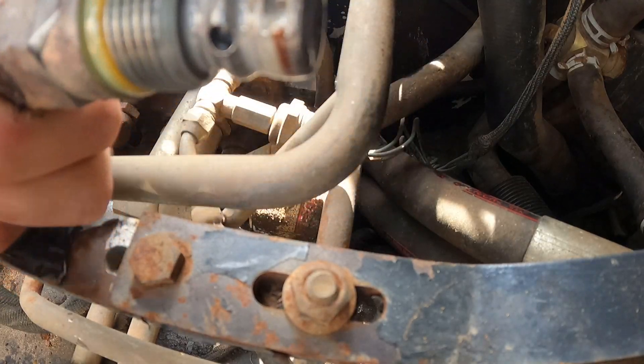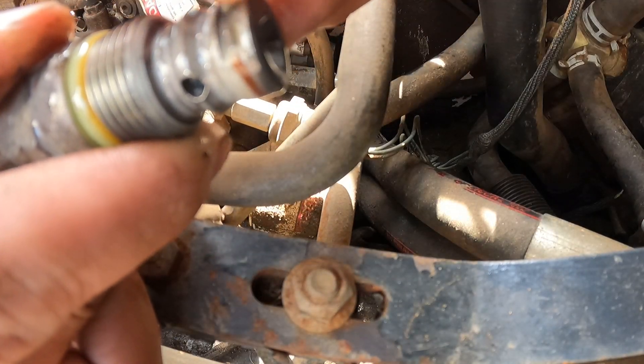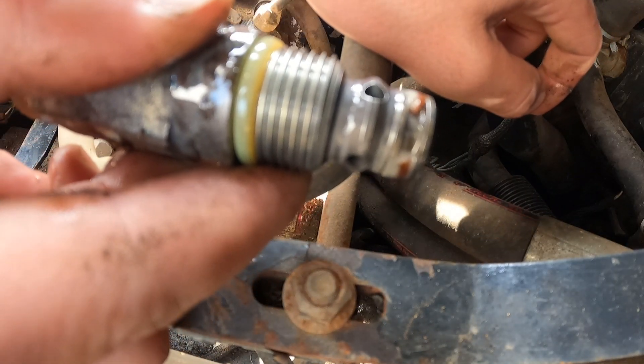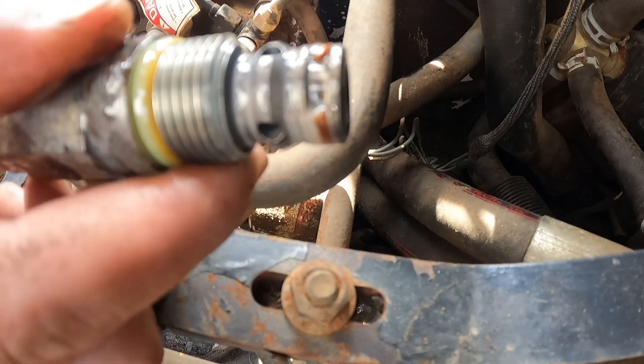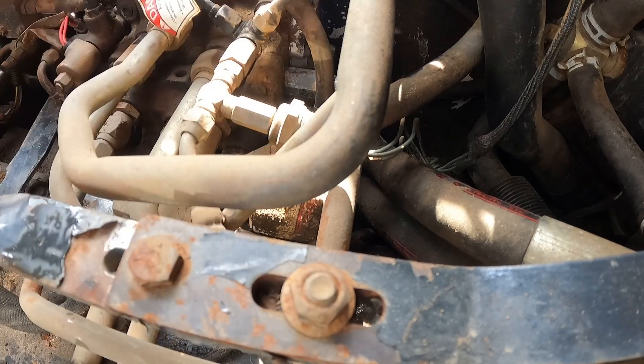I think we found our problem — this seal is busted. It's always good when you actually find the problem. So it looks like I just need some seals for this thing. I'm going to see if I can plug off what's leaking and then try to run out and get some seals. I'll bring you back when I find some.